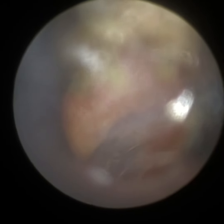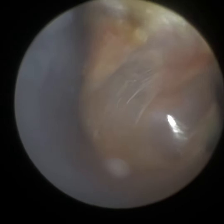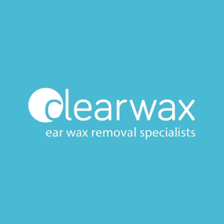This patient's got a very, very bendy ear canal. This is probably why, in hindsight, the 3.5mm speculum would have been better. But we can still see the whole eardrum — I've managed to straighten that ear. The eardrum's nice, healthy, visible, and intact.